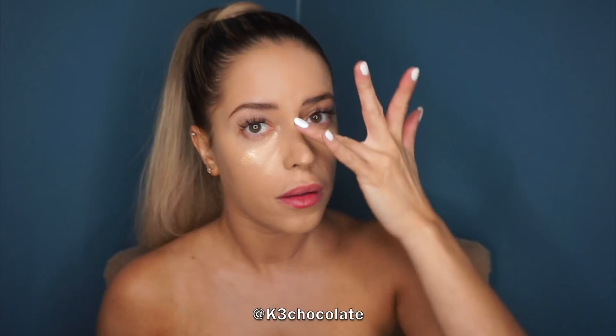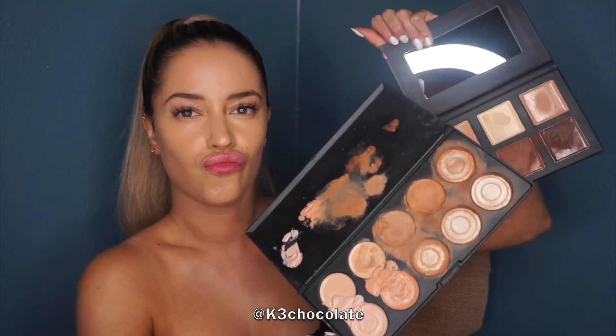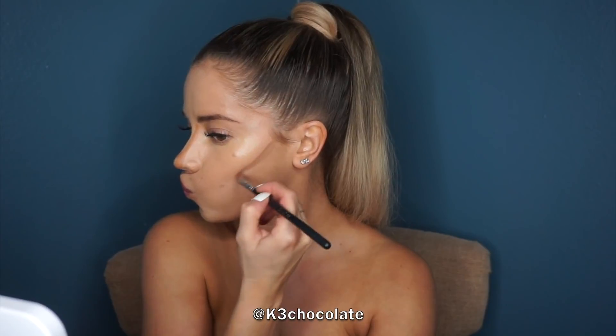Now I'm using a concealer to brighten up my under eyes and also to highlight my nose bridge and chin. For contouring I'm using these two concealer kits — one of them melted but it still works. I'm taking a darker shade and contouring the nose. I also like to put a little bit right above the tip to make it look pointy, like a cute little button nose — it's all an illusion. For the cheekbone contour you want to put it as high as possible for the illusion of higher cheekbones.